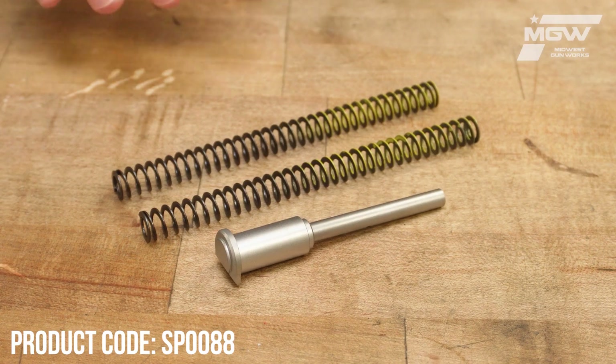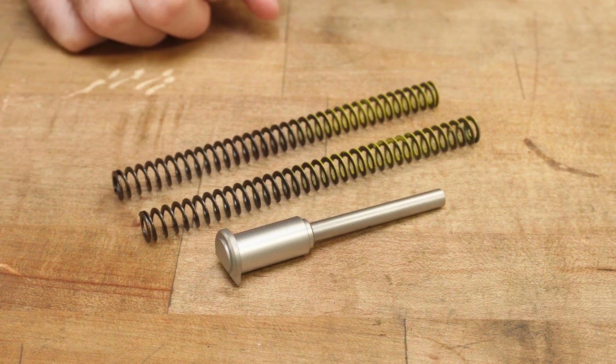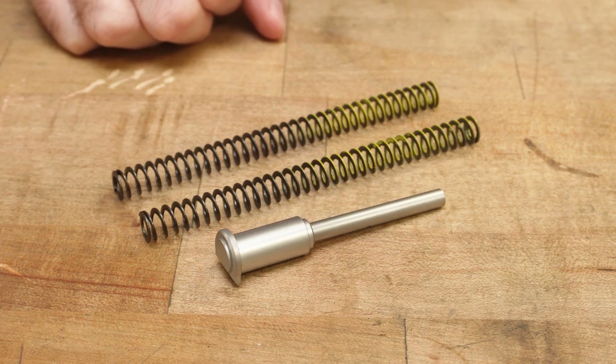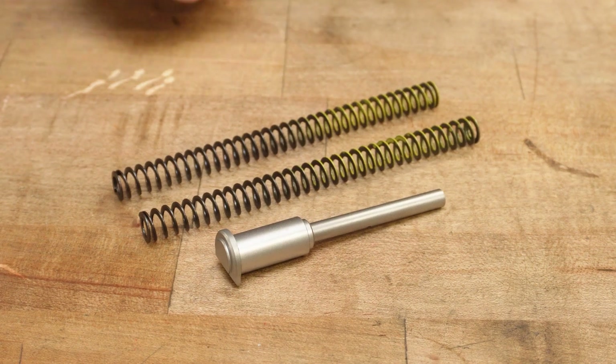Hello everybody. Today we're going to be taking a look at the Nighthawk Custom Everlast system for 1911 pistols. This system in particular is designed for the 1911 Commander series chambered in 9mm.